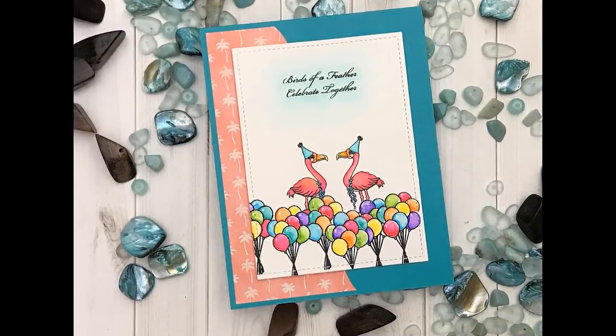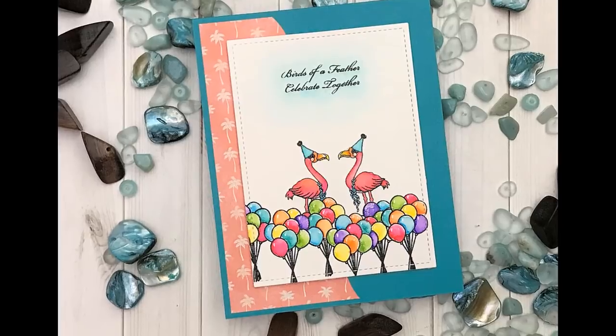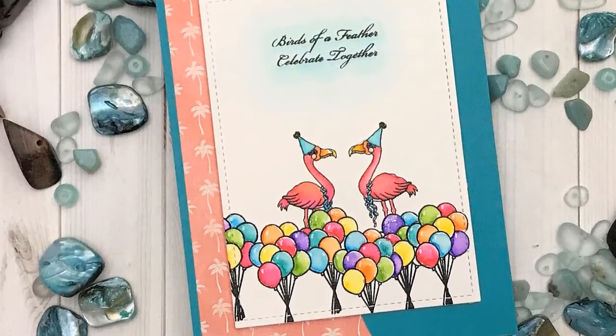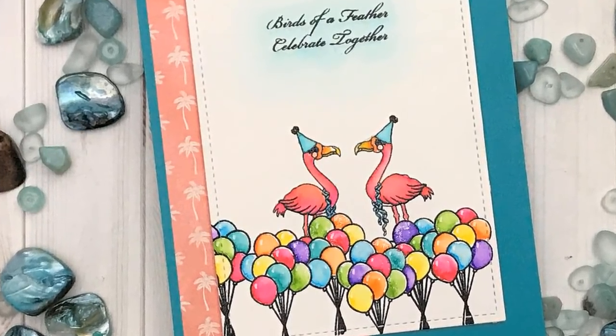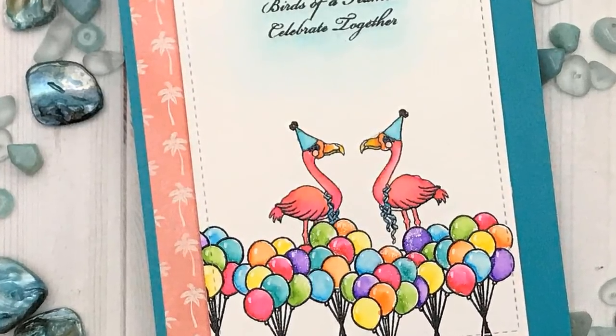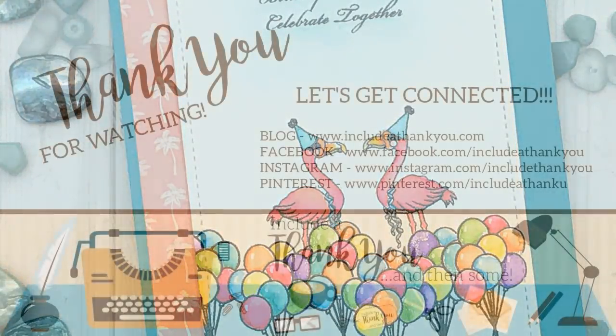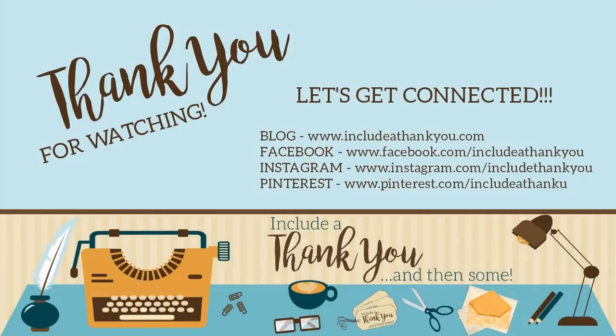That is our card — this was a Scrapping for Less design team project. I hope you enjoyed it; if you did hit the thumbs up. If you haven't subscribed yet, please make sure you do — you don't want to miss all the other videos coming out soon with some fabulous designers. If you have any questions or comments leave those below and I'll get back to you as soon as I can. All the links will be available in the video description if you want to check out their shop or subscribe to their kit. I hope everyone's having a great day — always be creative!